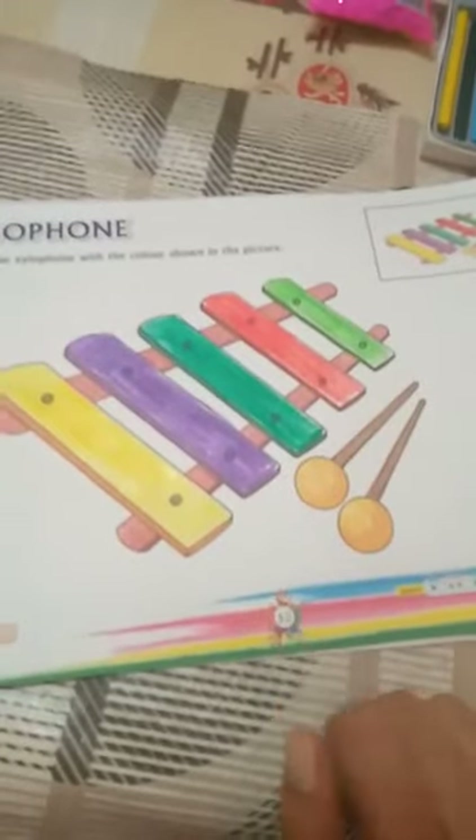So students, see — your xylophone is ready! Goodbye, see you soon!